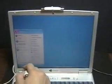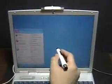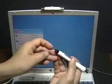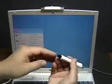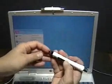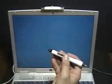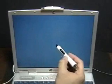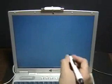As you can see, I'm not using any screen protector because this particular stylus has been designed to not scratch the surface of any LCD. So the proper way to grab the pen is not this one.